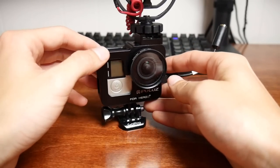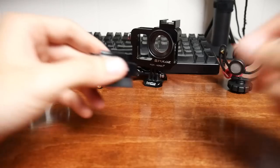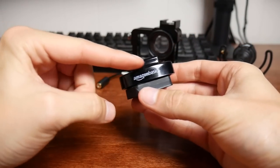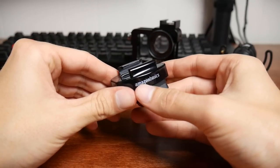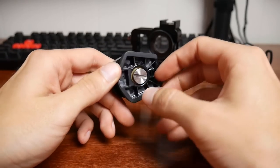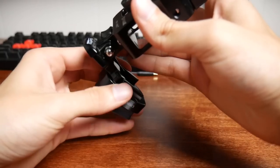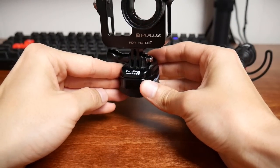I have not found a waterproof option, so if you guys know of one, let me know. For the tripod, you're going to need a tripod mount for your GoPro — I got an AmazonBasics one, super cheap and it works fine. You just screw your tripod mount into the bottom, then your case slides right into it and you can put it right on your tripod.